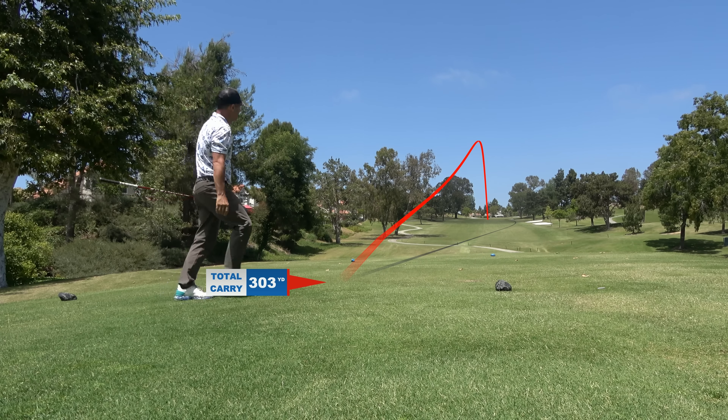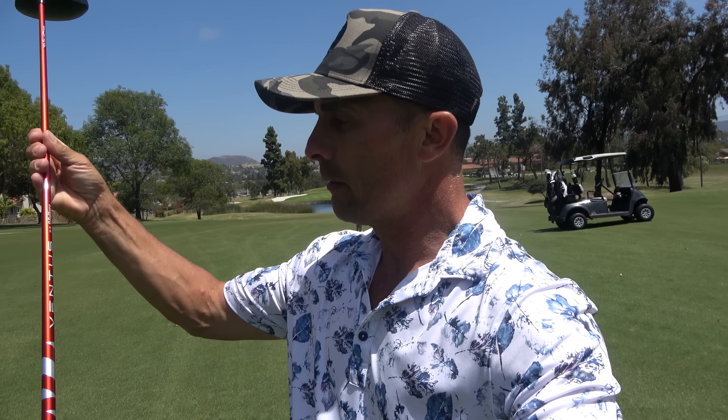I've had shaft fittings over the years and I'm amazed, man. Good fitters can always help you get a little bit better. My boys at Fujikura hooked me up — Ventus Red 6S. My misses don't curve as much, my great ones are awesome, and I'm just getting on course on a windy day with awesome performance. I feel totally confident in this bad boy right here. So it's a gamer, it's in the bag. Thanks for watching, love you guys. See you soon.